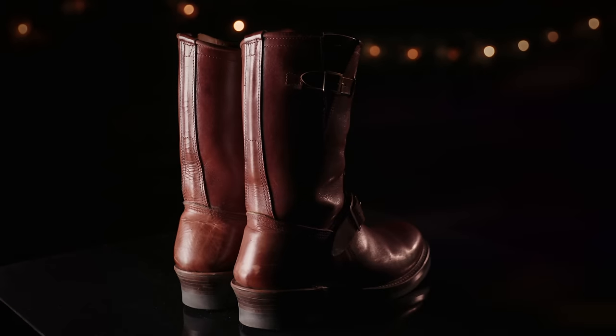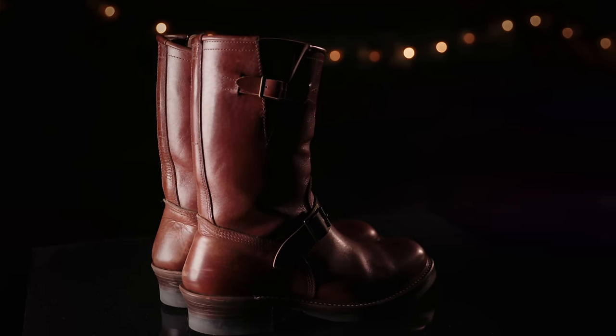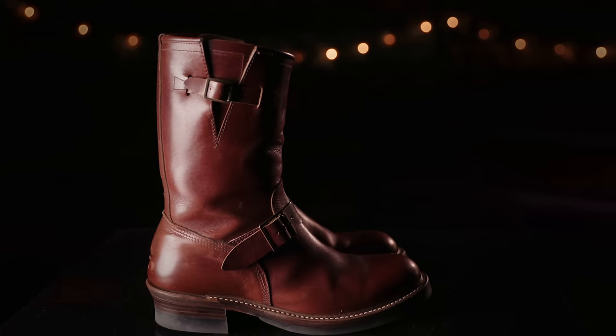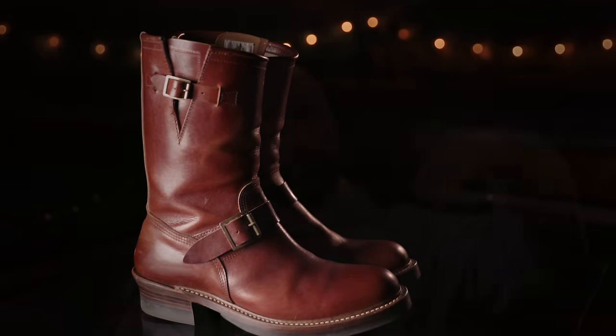That being said, it took me like 20 minutes to get into them in the morning, especially in the beginning. They were so stiff. And if you don't remember my first video on these things, I got them and sort of panicked because I had waited for months and months only to think that they didn't fit. What ended up being a problem was what they call the pass-through — basically when your foot is going down the shaft of the engineer boot or cowboy boot or any other laceless boot, and it has to kind of pop into the section where your foot actually ends up being. Come to find out, this is actually a pretty common problem, especially in the world of cowboy boots.